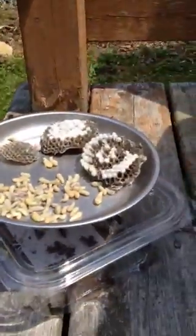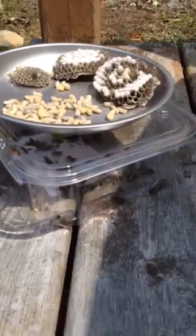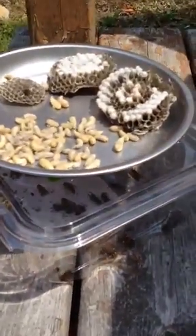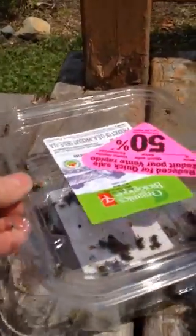I got suitably dressed and sat by the nest, then poked it at the entrance and sucked them all up with the Dyson. I put it in the freezer to stop them from moving. You can see I took them out of the Dyson.